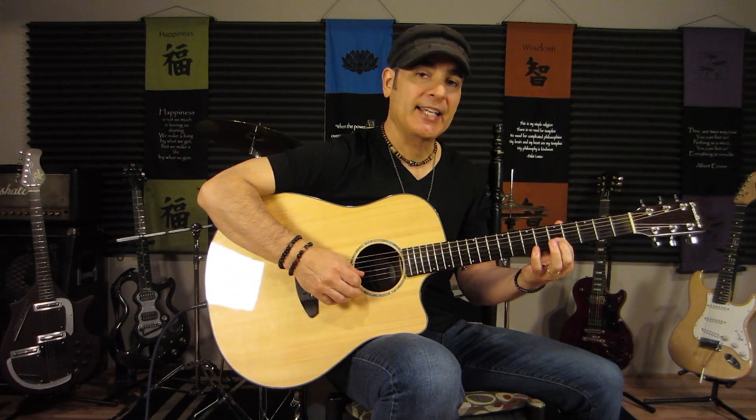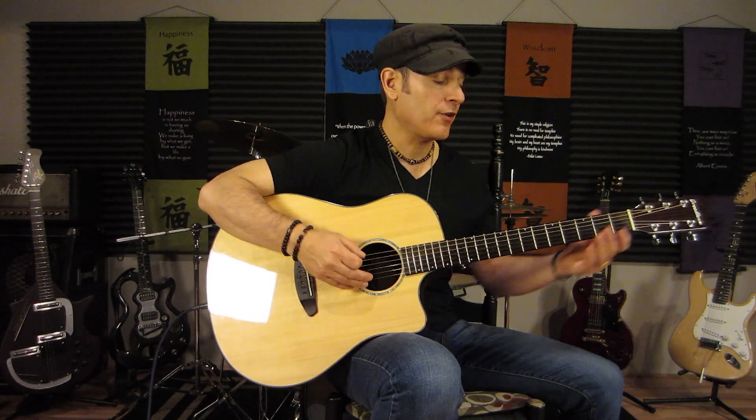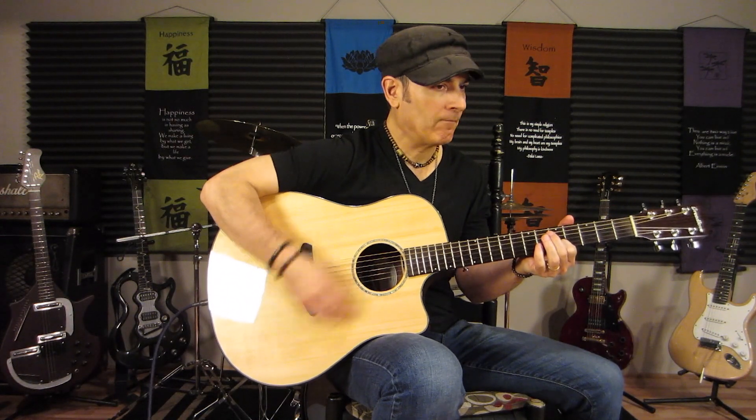When he goes into the chorus, he comes out of that verse by playing a unison E. He's playing the E on the fifth fret of the second string as well as that open E. He also grabs the third string and sometimes the fourth string as he opens up his strum. And that's straight 16th note, up and down.